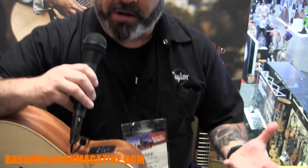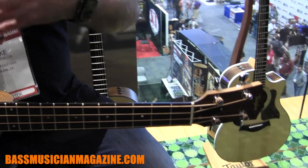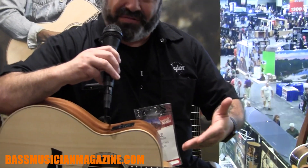The GS Mini Bass came about from our GS Mini guitar, which is a 23.5 inch scale instrument in our grand symphony shape, and a more shrunken down form factor. We got that idea, decided to put four strings on it, make it into a bass format.